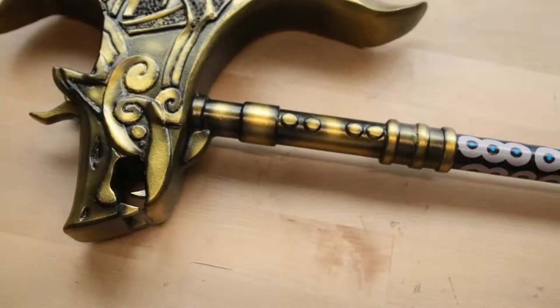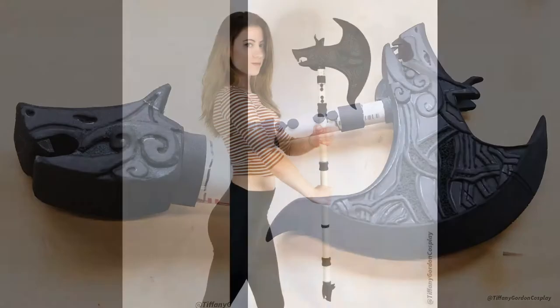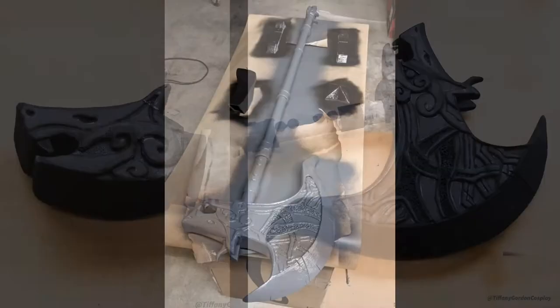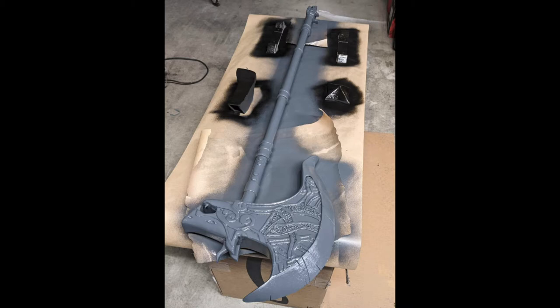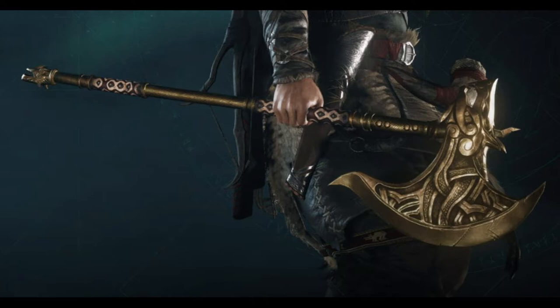Hi guys! Tiffany here from Tiffany Gordon Cosplay to go over with you how I painted the Sepulchre Axe from Assassin's Creed Valhalla. This axe was handmade by me out of EVA foam and PVC pipes, with three heavy coats of Plasti-Dip on the entire piece before painting. The base blueprint in small and large scale is available on my website, www.tiffanygordoncosplay.com or see the link below.